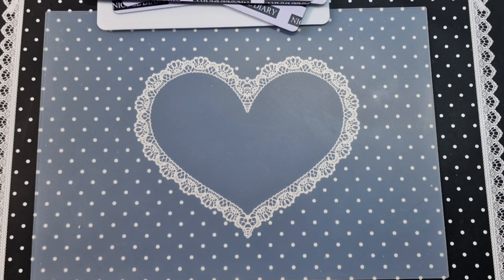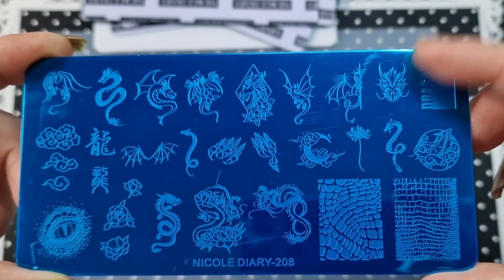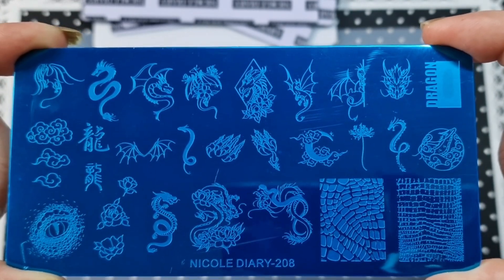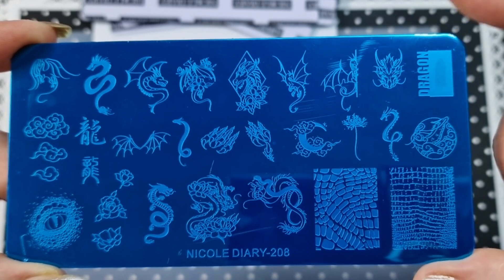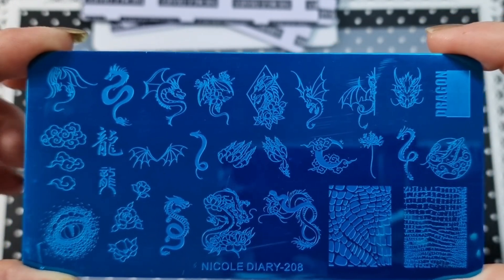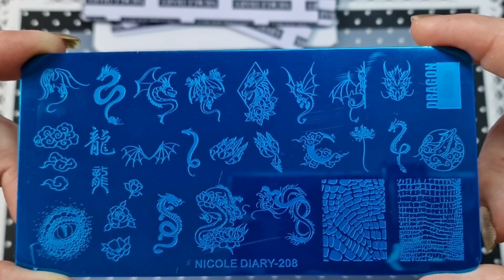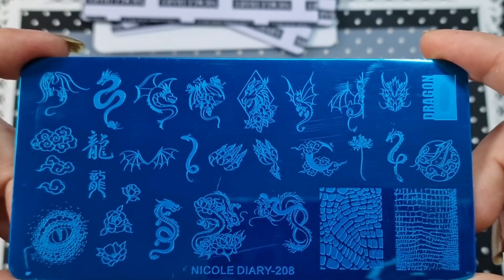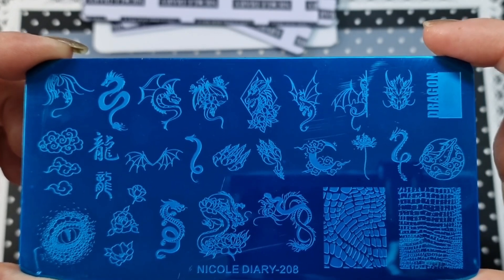That's all for the shape plates — we're going to move on to the normal size plates. This is 2208. I'm thinking I may already have this one because I recognize an image on it, but anyway, it's a load of dragons which is super cool. I love this moon image here. You've also got the print of them on this side and some separate clouds over here, so you could get really creative with that.